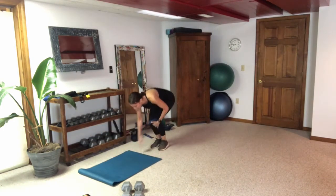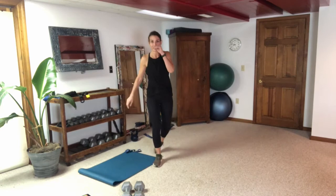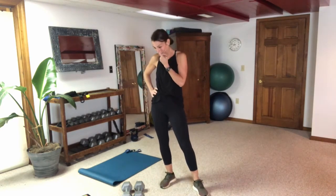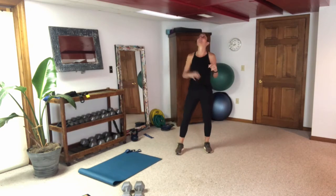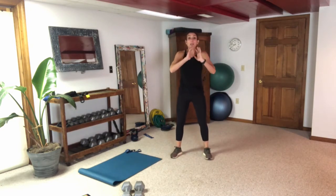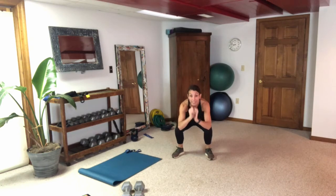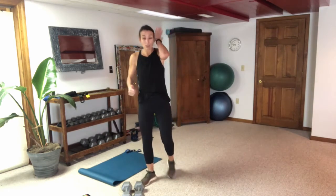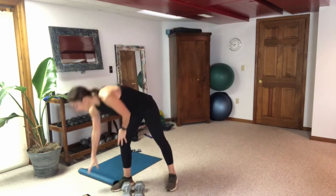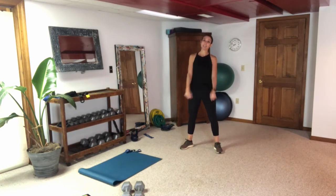The last exercise is the explosive cardio, and the good news is we only do it one time. What we're going to do is the three-pulse jump squat. One, two, three — jump and land soft. If the jump is too much, just stand and go back down to the three pulse. We're going to use some explosive movement with our legs just to finish off this three-two-one leg circuit.